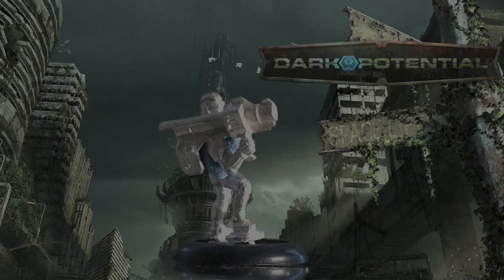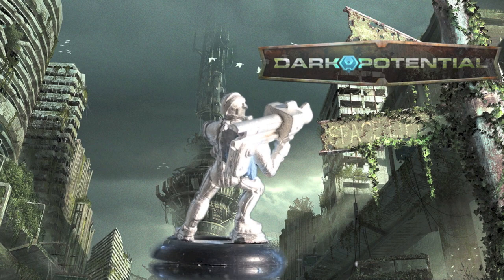Next we have the Redeemer. The Redeemer has an exoskeleton, a laser pistol, and a stalker missile launcher. These are the missiles that the forward observer can call in.